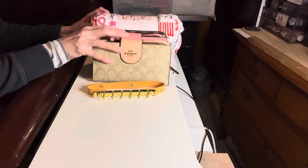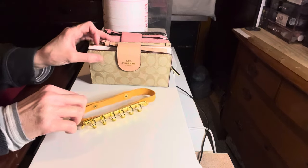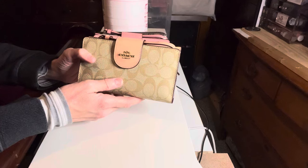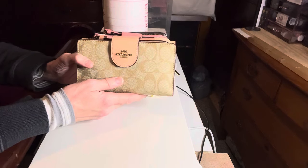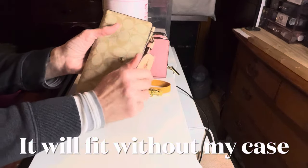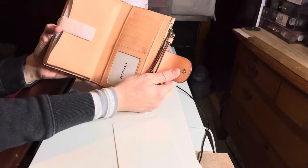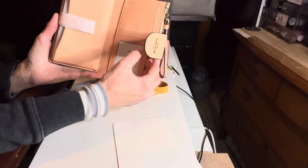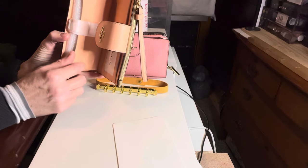I do have this blanket here as a prop to prop up these wallets. The first one is this Coach wallet - it's considered a tech wallet because it has a phone spot, however my phone, which I'm recording on currently, has an OtterBox case which is rather thick and it does not fit in the spot designated for the phone. When you open it like this, you can see it has smooth leather in a peach color - I thought this was absolutely beautiful and I still do - however my phone does not fit in this spot because it's too thick.